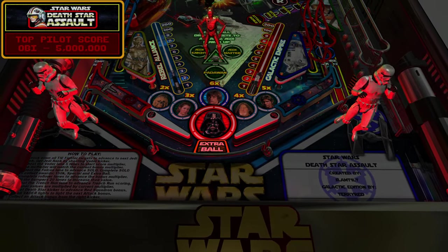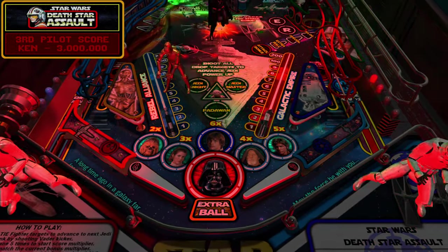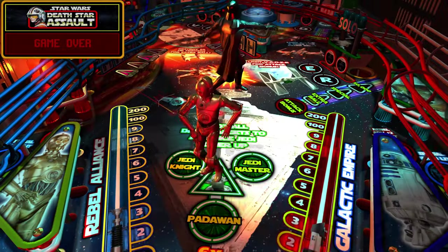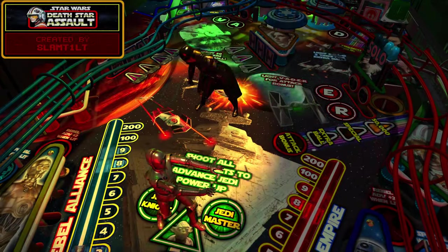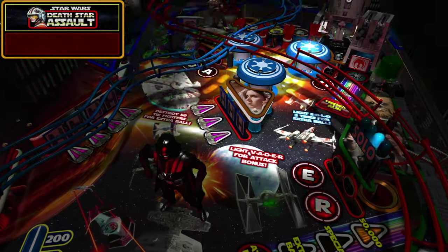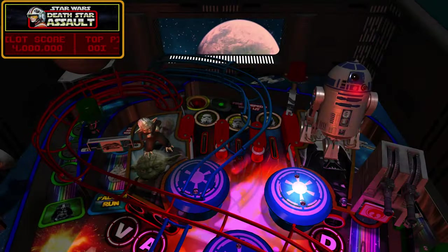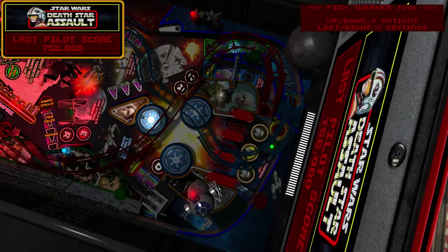Years ago when I first started getting into using BAM features, Gimli had a bunch of mini tutorials for each feature posted at GoPinball, and that was my Bible. Without those, I wouldn't have gotten into using BAM advanced features at all. He's also created his own tables like Rat Race and a pool table - neither of which are pinball games - at Pinball Nirvana. The PhysX tool was his idea; he gave us the first implementation of it.